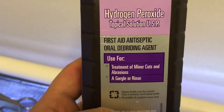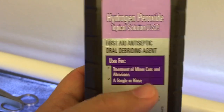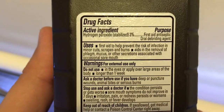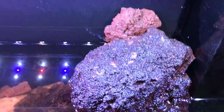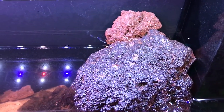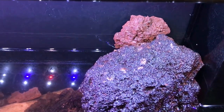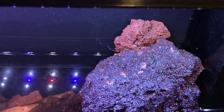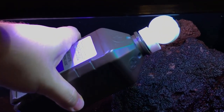The peroxide I'm using is right here — it's simple household hydrogen peroxide used for treating minor cuts and abrasions, just three percent peroxide. I would have preferred to put it in a spray bottle, but I couldn't find one, so I'm just going to pour some of it directly on top of the rock.